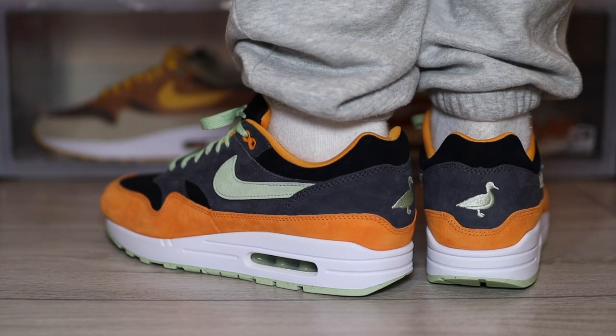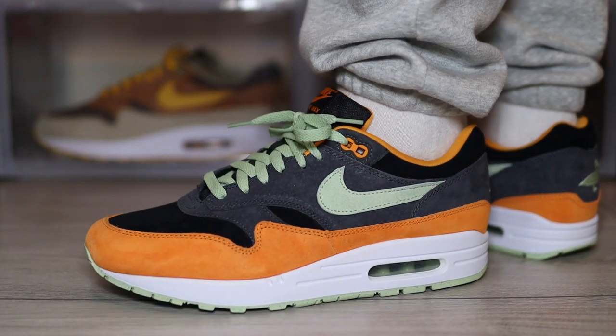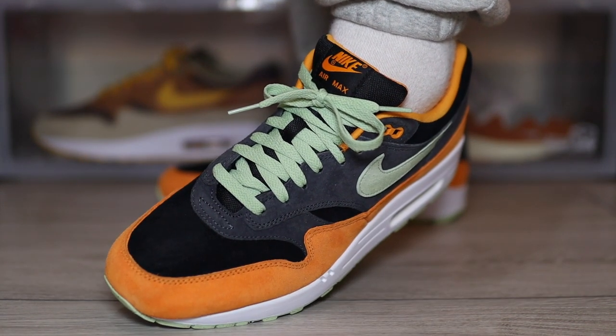I'm not going to complain, because they definitely look good. The drop has happened already, but if you're holding out for the sales, you might just be thinking about how these fit. Retailing at £145 here in the UK, it's definitely something worth thinking about. The suede pairs of the Air Max 1 normally do have a little bit more room, but I would say still go true to size.